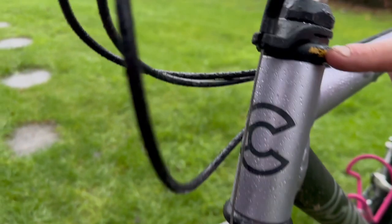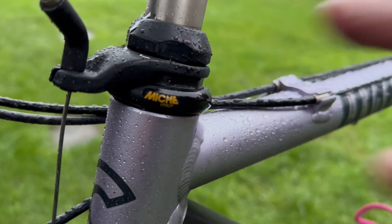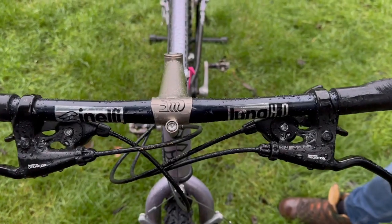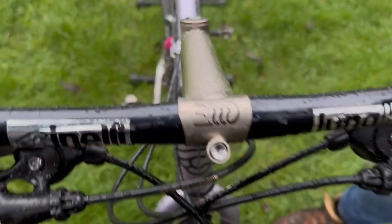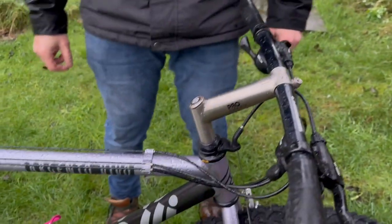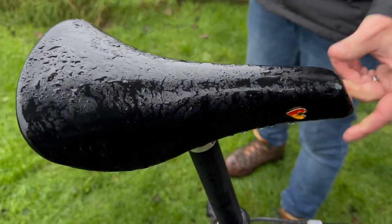We've got a Miche headset, kind of going with the Italian theme of the bike. Obviously Cinelli are Italian, and so is Miche. We've got some Cinelli bars. We've got a TTT stem — I mean, that is pretty much the length of my arm. We've got a Cinelli saddle. What's not to like about that? Generally, it's just a lovely bike.